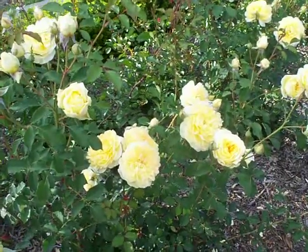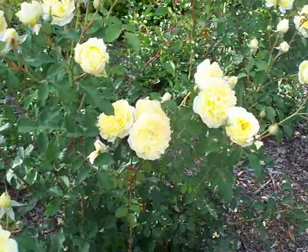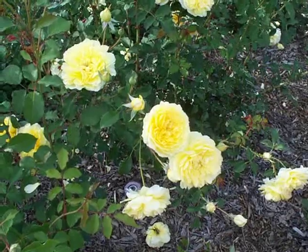Available bare root and potted. I don't think there's a tree rose for this — there may be next season for the 2011 season, but not this year.